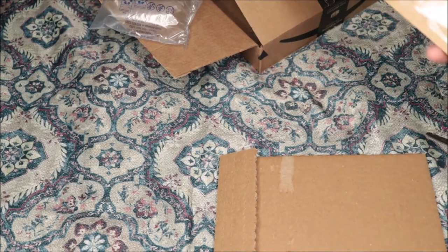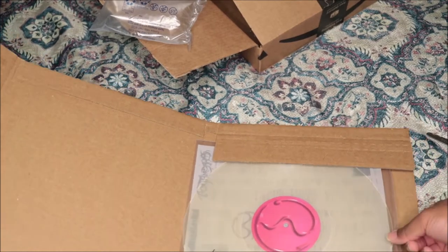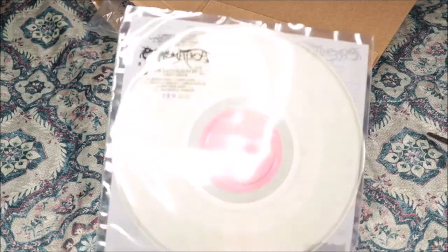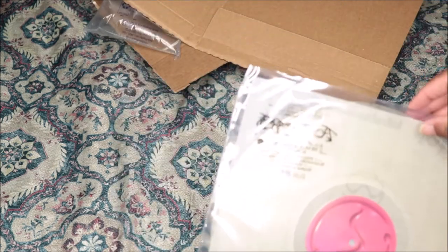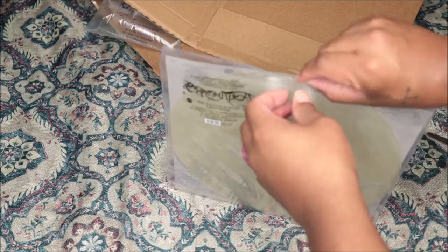I did not care too much for the packaging for this album. I hate that it's like clear like this — I wanted it to be colored, I wanted the actual cover to be on it. But hey, the album is good so it kind of makes up for it. It's one of my favorite pop albums out right now. But yeah, we're gonna open it.